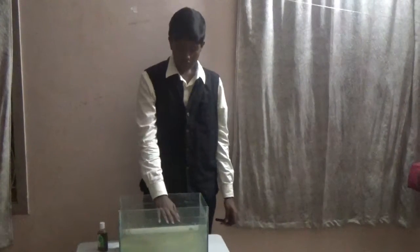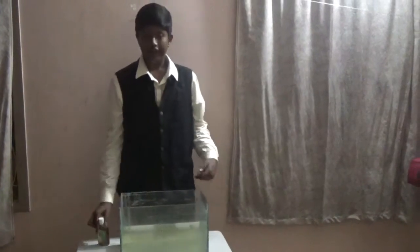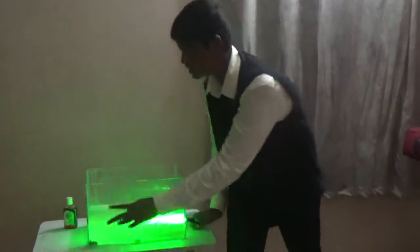Procedure: Fill the tank with water of 5 to 8 cm depth. I have added a few drops of detone already. Incide the laser light on the water. It moves in the exact pattern.